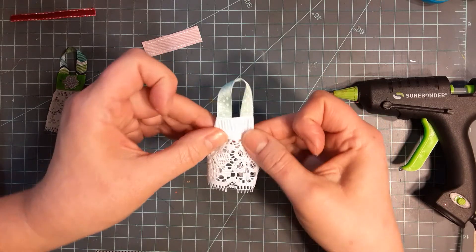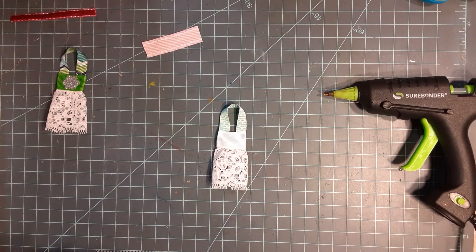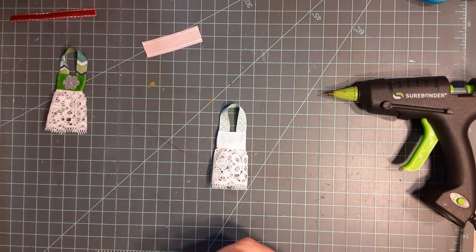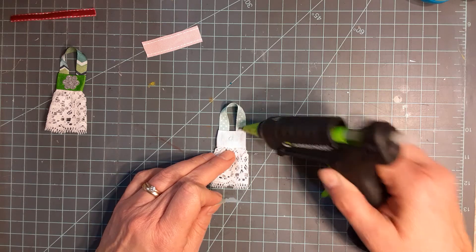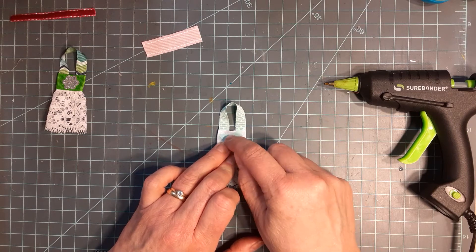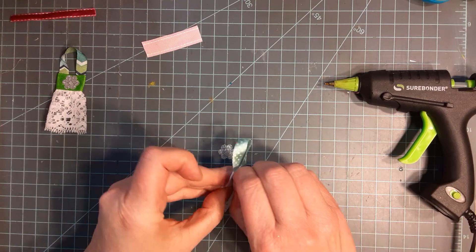There's our little apron. Let's see if I have a little butterfly in here - there we go! We'll put a little bead of glue right in the middle of it, place it on the apron, and straighten it out. There's our little butterfly.